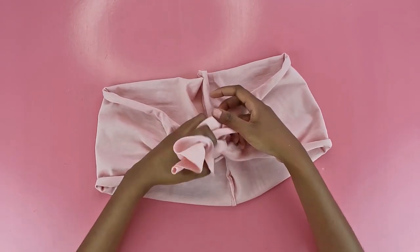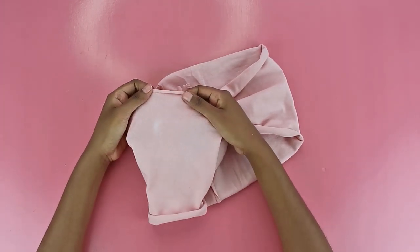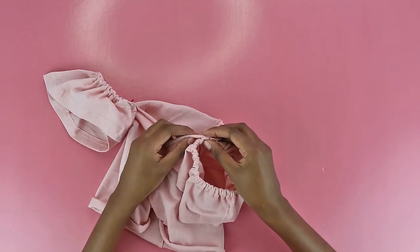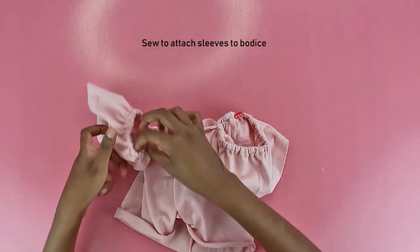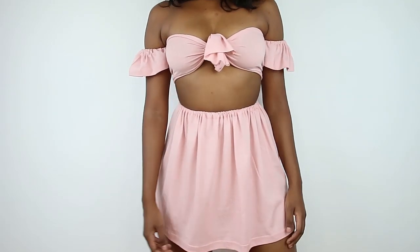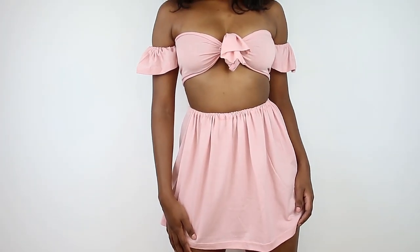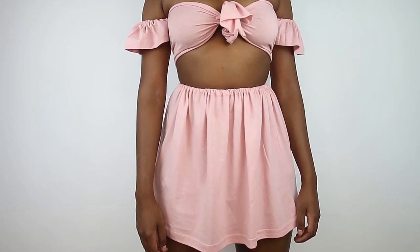Repeat with the other sleeve and you have two beautiful sleeves. Now you're going to attach them to your top and you're essentially done. I closed the top to see what I was doing, tried it on, and attached the sleeves at the chalk marks. After making sure the position was right, I sewed to attach the sleeves to the bodice — using a zigzag stitch for everything. Zigzag stitch is bae in today's video. And this is the final result — I told you it was super simple to make. It's so quick, so beautiful, and two-piece sets are awesome.